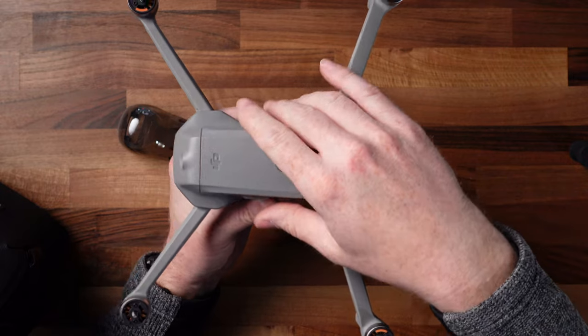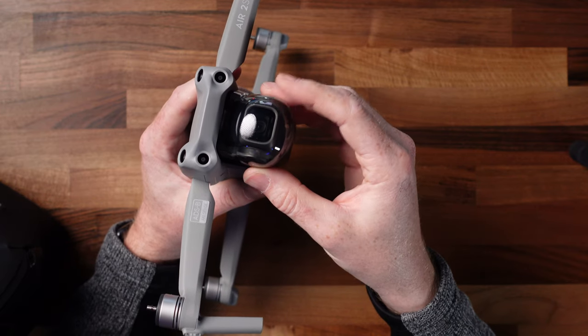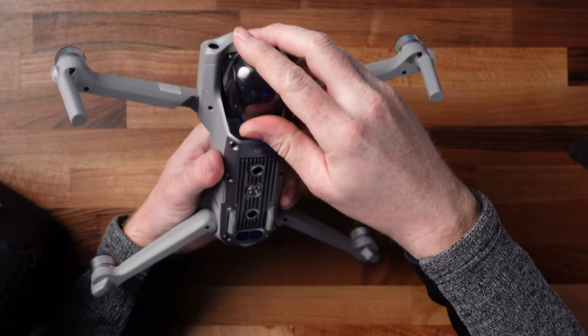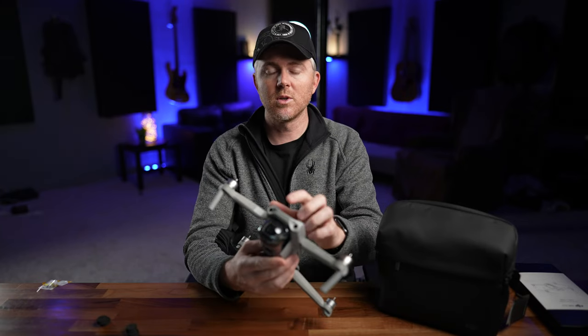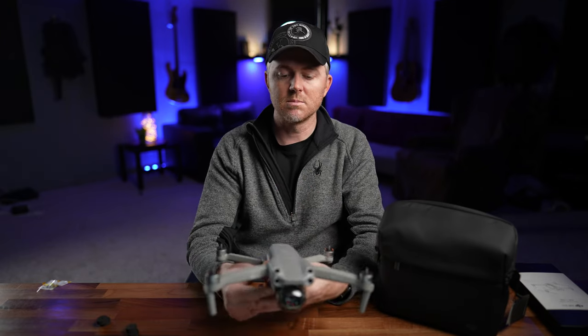We're going to plug the batteries in and get them charging. We're going to put the gimbal guard back on — push it around the gimbal, clip it into the front top right up here, and then push down where it latches in place. That holds the gimbal nice and steady. Never fly with the gimbal guard on or start up with it on, because it won't let the gimbal calibrate the way it needs to.